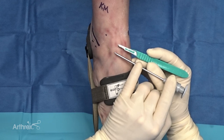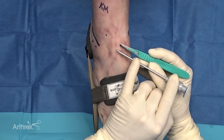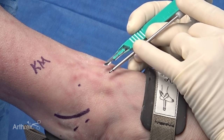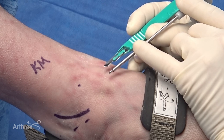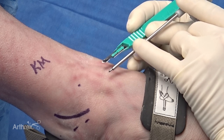One of my favorite features about the new nano needle is how small it is. It's 3.3 millimeters, but holding it next to a 15 blade really allows you to judge. All you need is one simple poke hole — the nick-and-spread technique can be minimized, allowing the incision to be very small and helping patients get back to activity sooner with much smaller incisions.